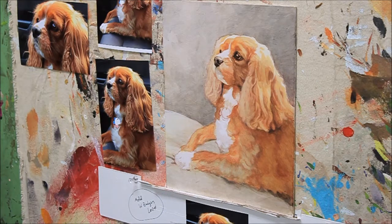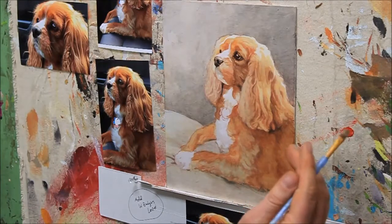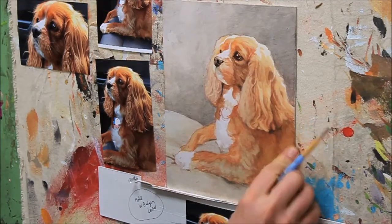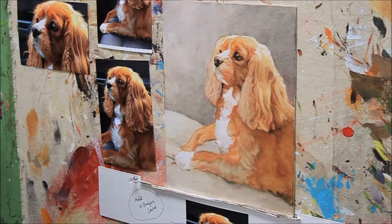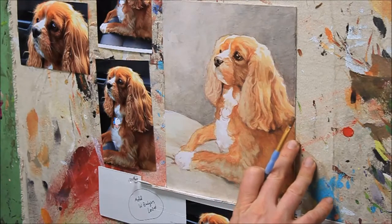I just added a bit more medium. Over time the medium will dry on your palette or start to get tacky and it's not as fun to work with. So we want to preserve the fluidity of the paint — add some fresh medium when you need it. I'm noticing this area will have to get quite a bit lighter, I think.